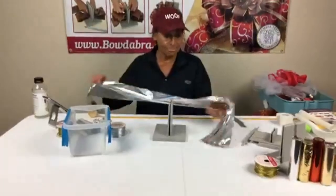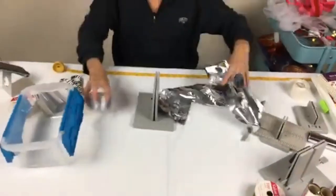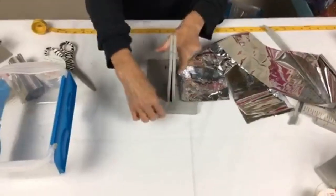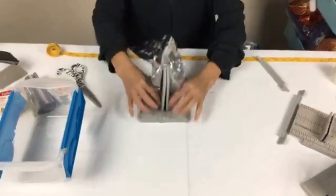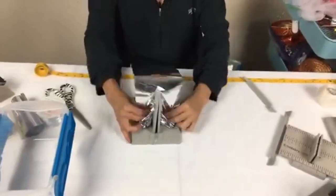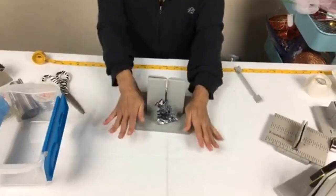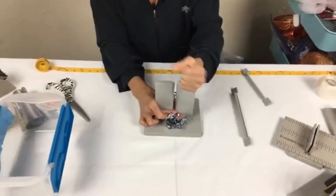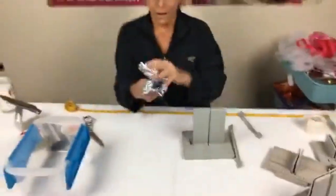The cool thing about scrunchie ribbon is the more you put in, the poppier it's going to be. This is about one yard and 11 inches. Vivi is saying hi — she's waiting for me to go inside and make her dinner! I'm going to fold my wire in half, lay it down into my Bowdabra, tuck the ends underneath, take the scrunchie ribbon, and just scrunch it in and keep scrunching. Every week on our Monday live show we give away a free roll of our Bowdabra scrunchie ribbon. I'll pull it out, separate the ends, bring it around the back.